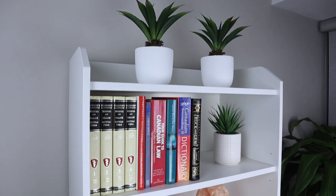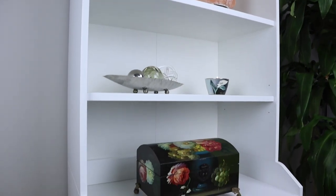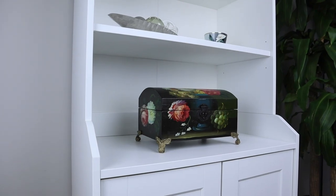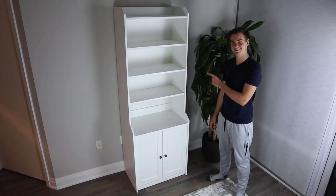If you have extra stuff lying around or simply want to put your unique items on display, then this cabinet could be a good addition to your home. Welcome back to OFR, my name's Kevin and today we'll be taking a quick look at the Haga cabinet from IKEA.